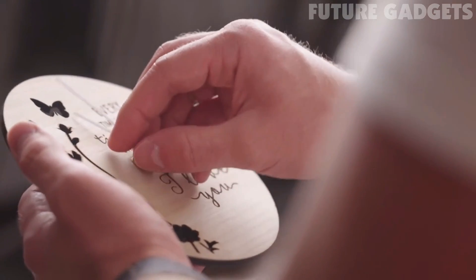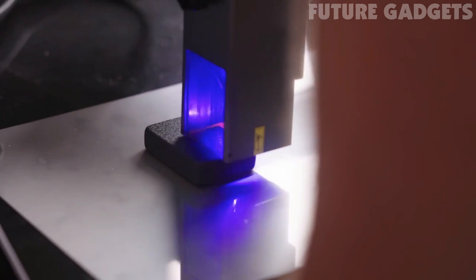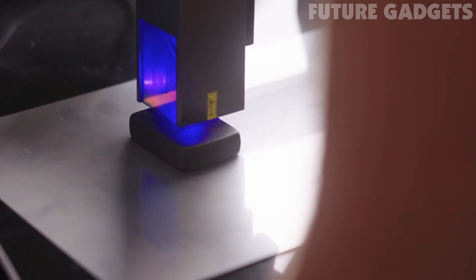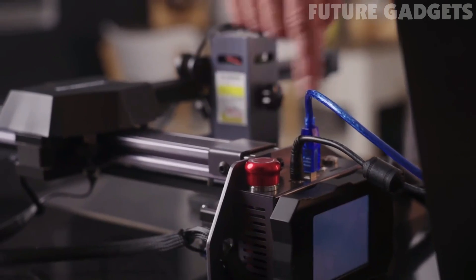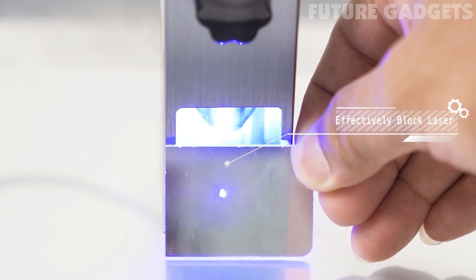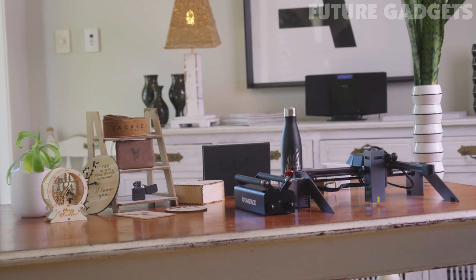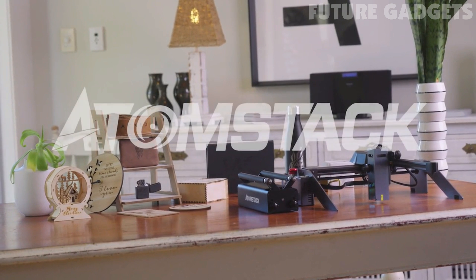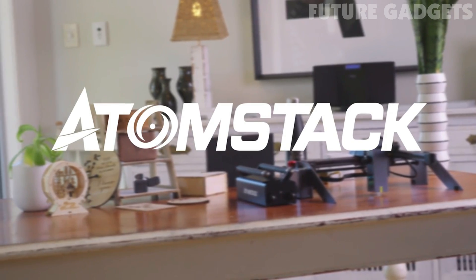The Atomstack P9 is easy and safe to use, packed with safety features such as an upgraded security system where the laser automatically stops when sensing an abnormal state to prevent accidents. The protective enclosure around the laser protects your eyes from damage without the need to wear special goggles, and is made from glass and not acrylic to prevent any accidental firing. Be assured that your projects will be safe and easy to create professional quality work with the Atomstack P9.